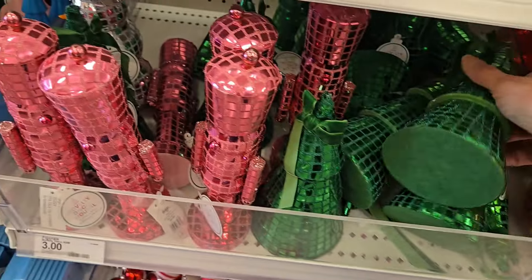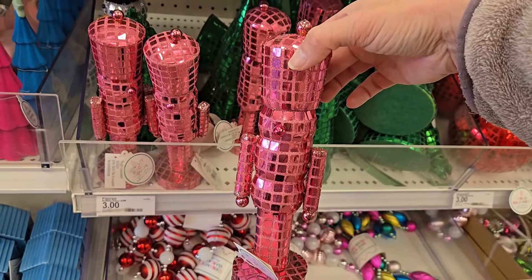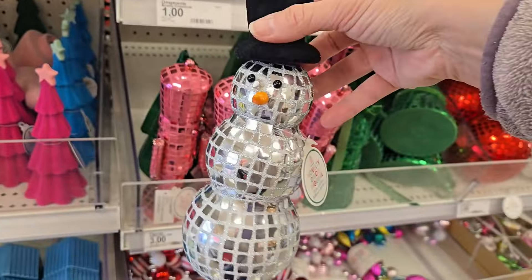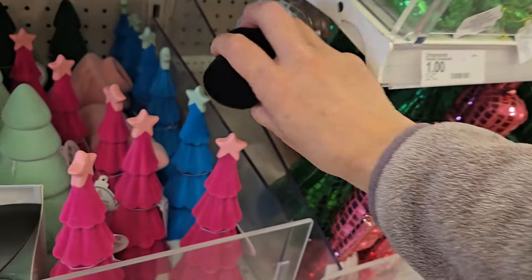They even have some tabletop decor in the disco — they have the tree, the nutcracker in the pink, and they have the snowman. These are really cute. As you know, if you've seen any of my other videos, I really like the disco.